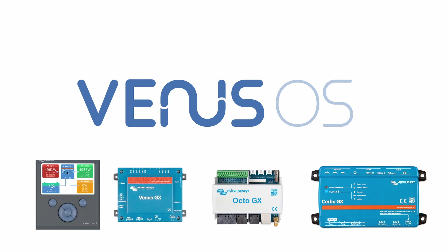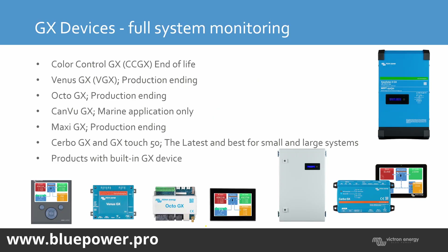This is the operating system for the GX devices, from the Color Control to the Ekrano — that's the newer devices. The GX device offers full system monitoring online for your Victron installation, as well as certain control functionality. If you want to integrate a grid-tie inverter, you're going to require a GX device. For ESS systems, you're going to require a GX device. And for online monitoring, a GX device and remote control.